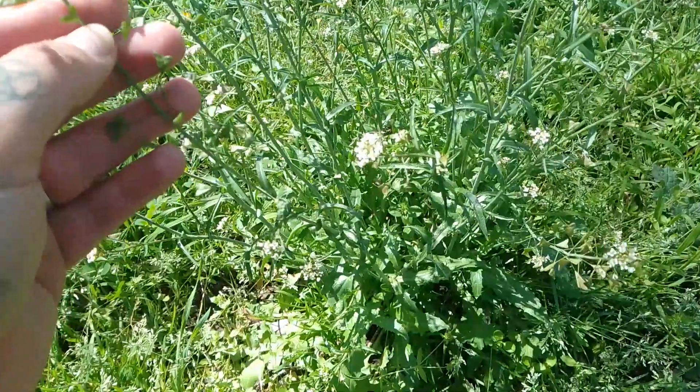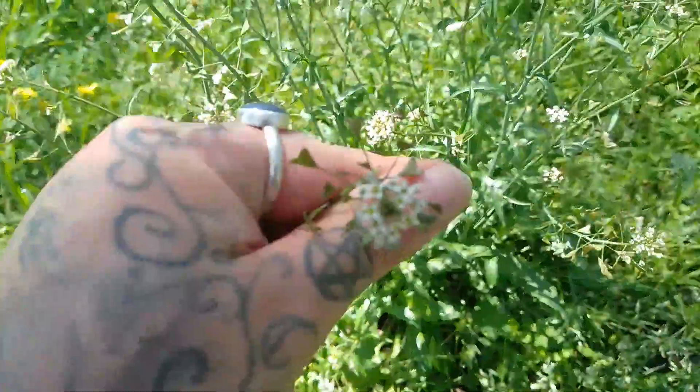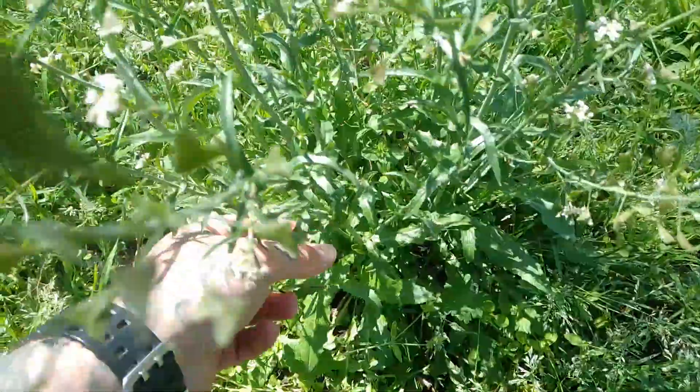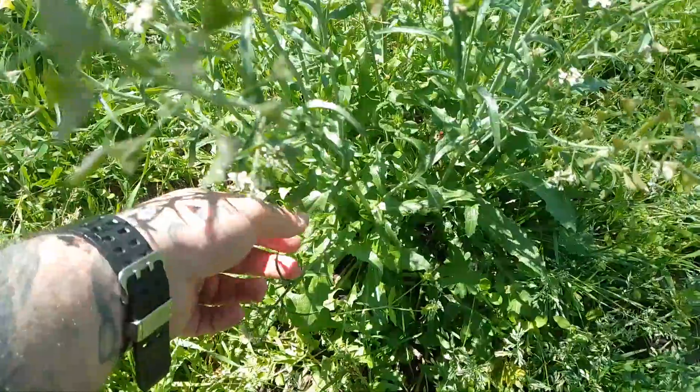So this plant has small white flowers and very small leaves at the base. Now although it is edible, the leaves are quite small, so it probably wouldn't make it worth your while to collect.